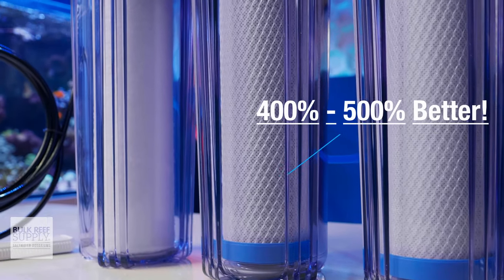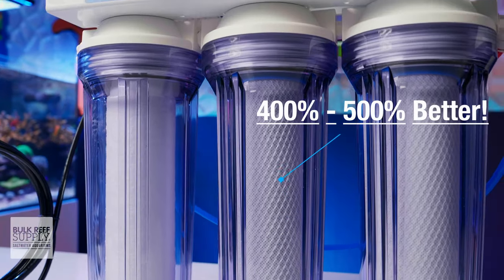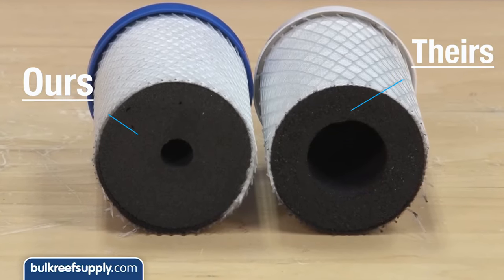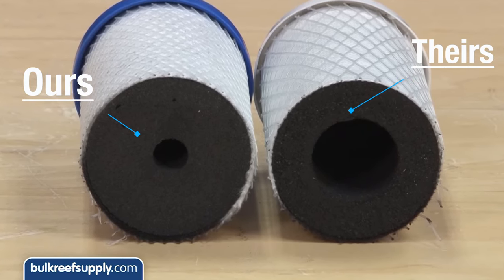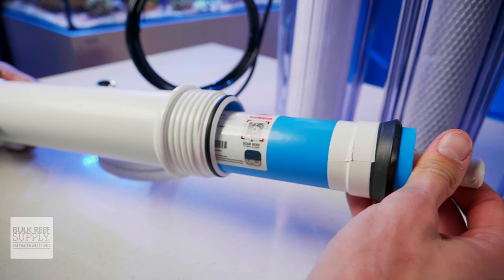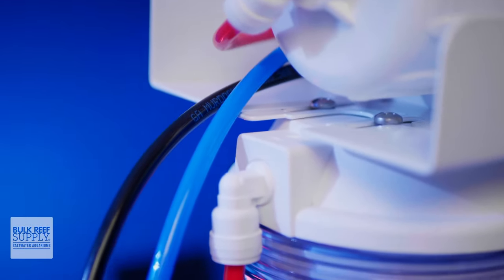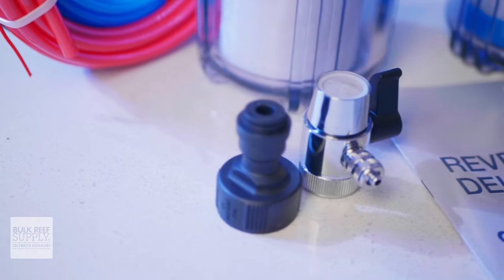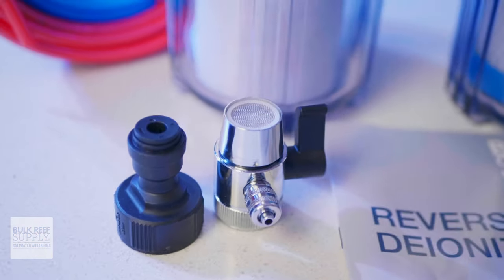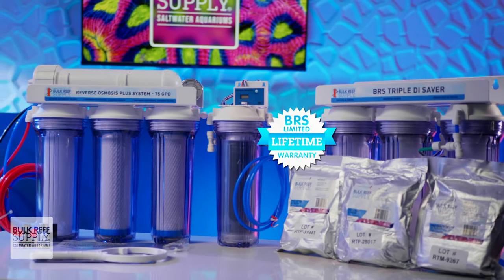Things like our universal carbon blocks that work 400 to 500% better than typical carbon blocks and are able to remove not only chlorine, but also the chloramines that 50% of us have in our tap water. Membranes from Dow, a global leader in membrane technology. Genuine double O-ring push connect fittings to make sure you don't have to deal with leaks, and all of the common connections and fittings you're going to need to hook it up to your sink so you don't need to go hunting for them at the hardware store, plus a limited lifetime warranty.